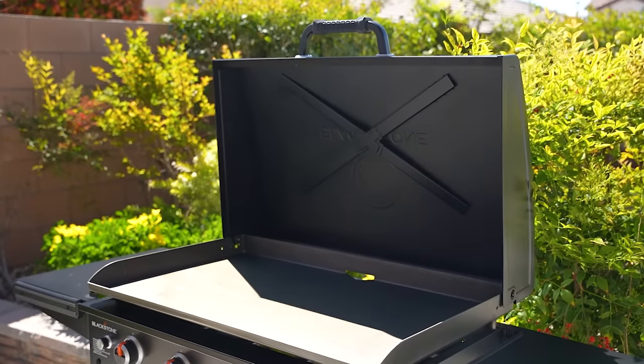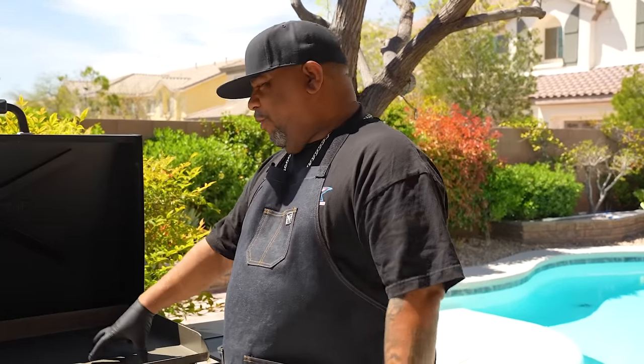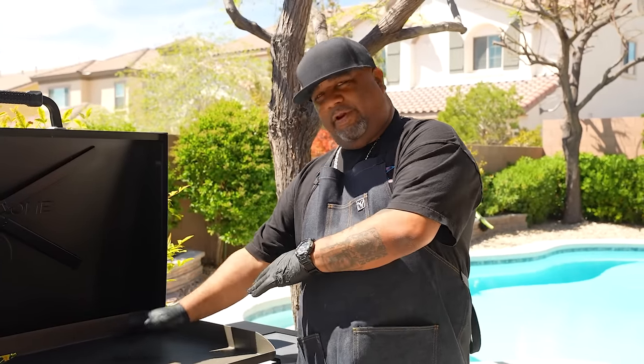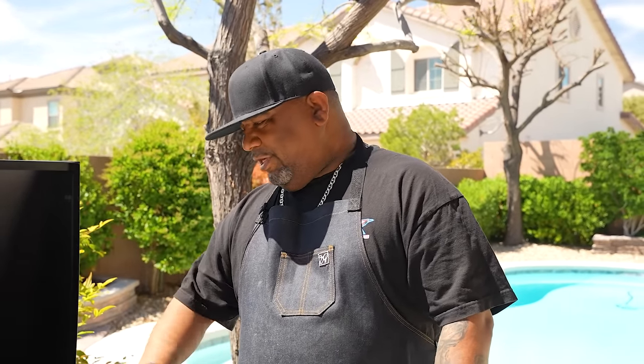There are also fun additions like a bottle opener, magnetic toolbar, and a hood with a non-slip handle that make cooking on the griddle much easier. Now let's talk about why we season. First, we want to create a non-stick surface — we add a layer, apply heat, let it cool, and build it up. Second, and really important, we want to get rid of any chemicals left over from the manufacturing process.